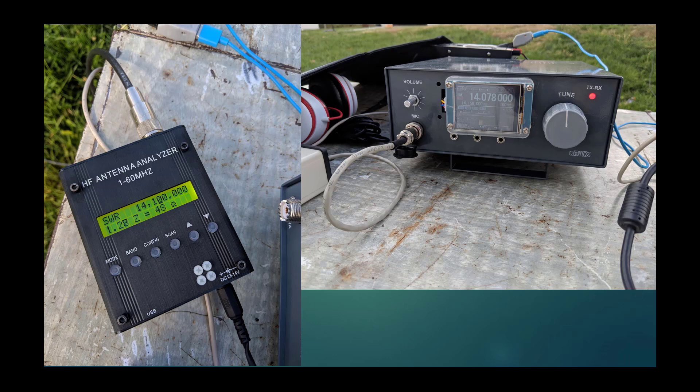Because the uBITX does not have a built-in SWR meter, I bought a fully digital SWR analyzer — one of the Chinese-made units, about $80, covering 1 to 60 MHz. It not only shows you the SWR but also the impedance, and you can get the complex impedance to find inductance or capacitance. I disconnect the plug from the radio, plug it into the analyzer, get the reading, and make sure I'm below 2:1 SWR. I was able to get about 1.28:1 at 14.1 MHz.